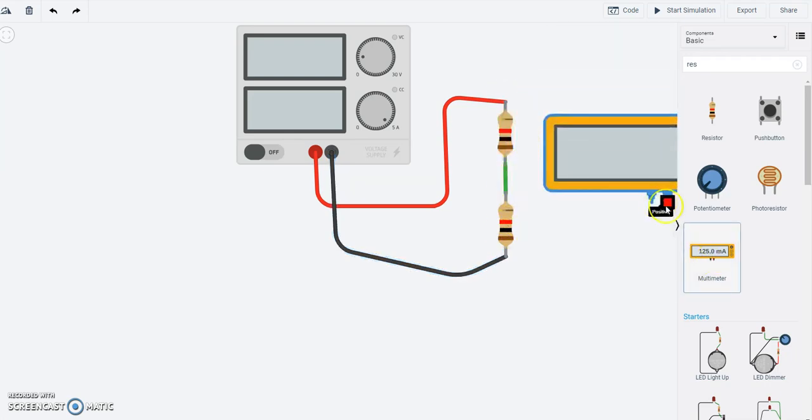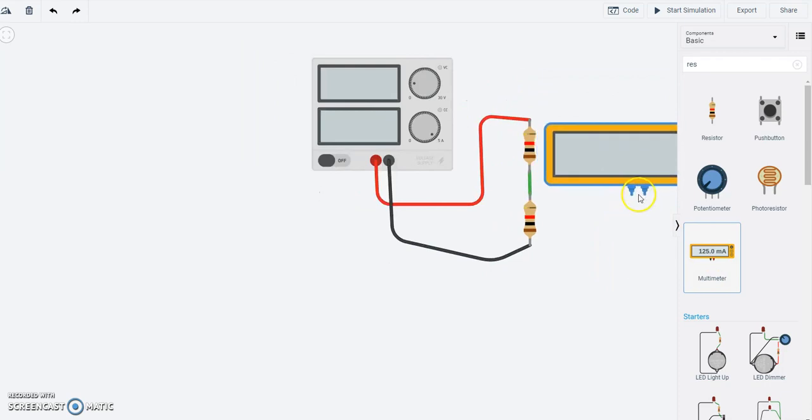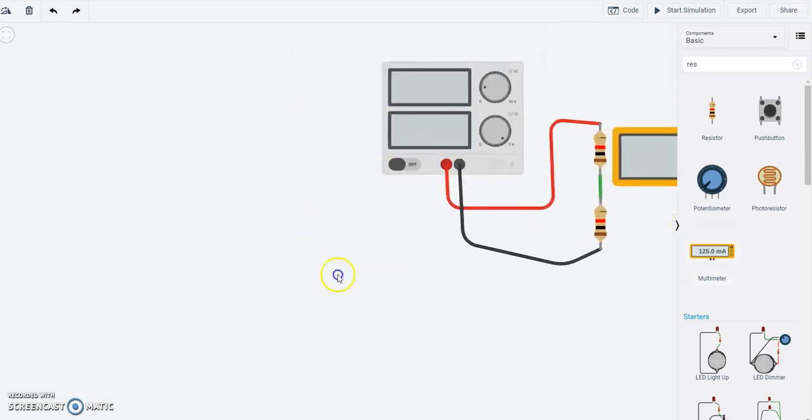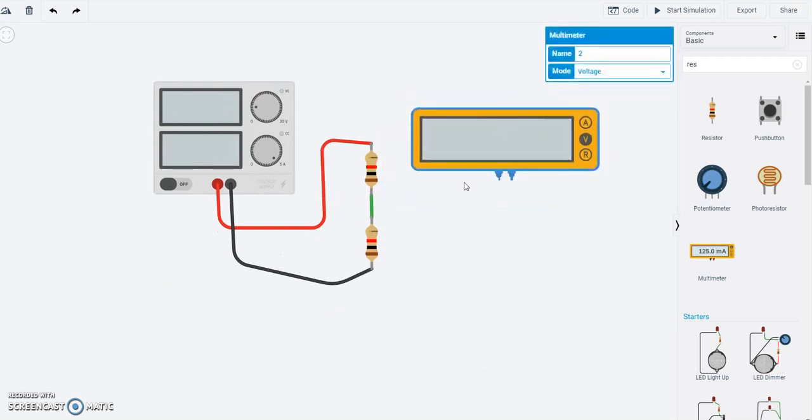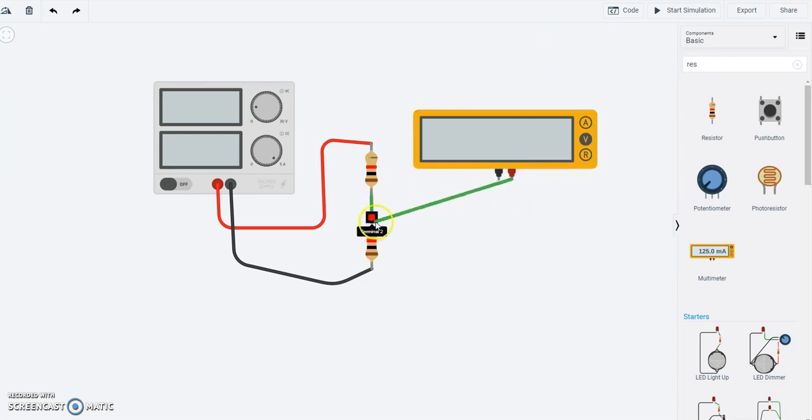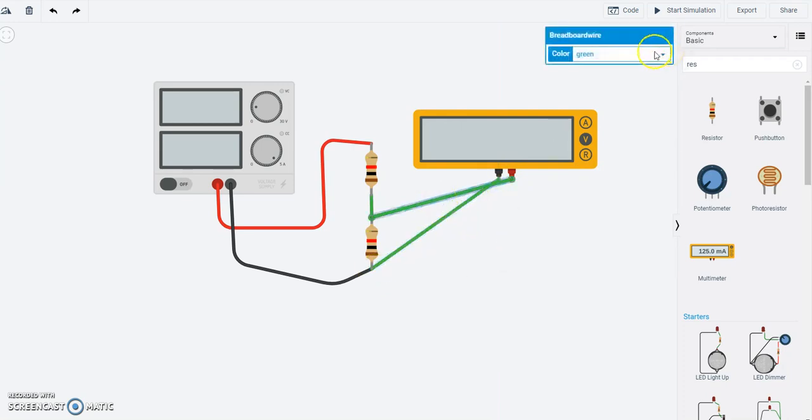Let me grab a multimeter and place it right here. What I want to do is measure the voltage across this resistor. I'm going to put the positive probe here and the negative here — that's a red wire measuring the positive side, and the black on the other side. So I'm going to measure the voltage.